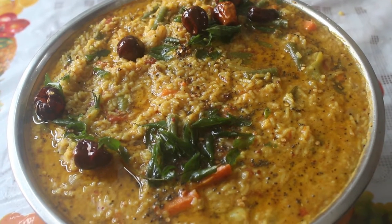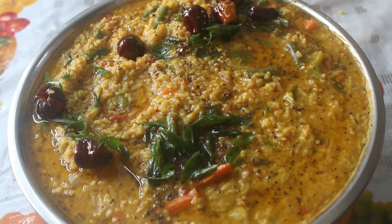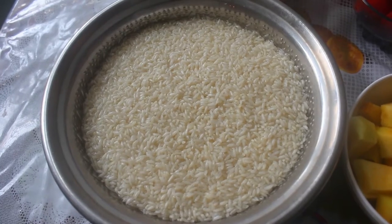Welcome back to EZ Kitchen. In EZ Kitchen, we will see how easy it is to cook. Here are the ingredients.